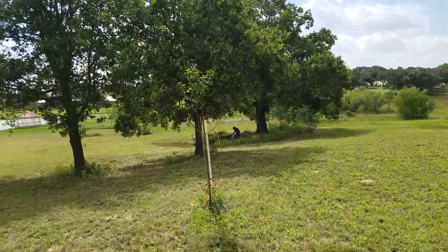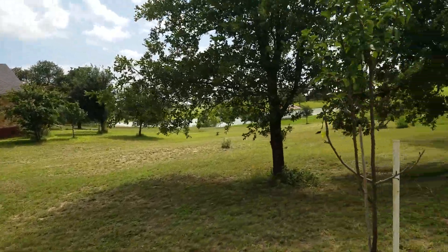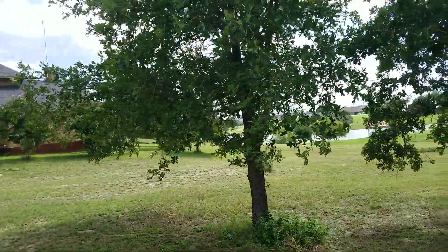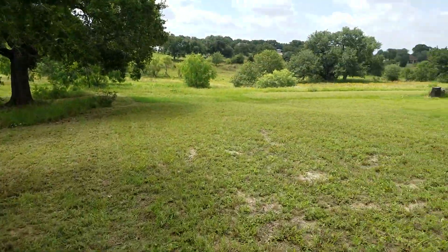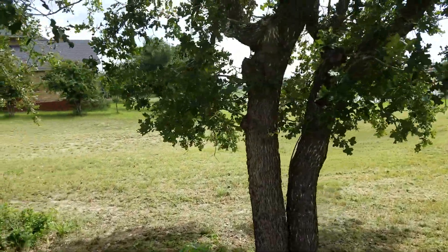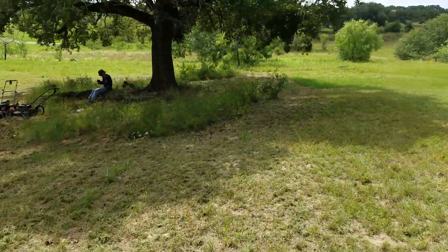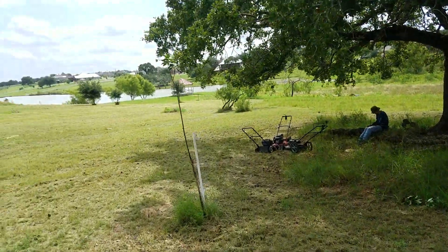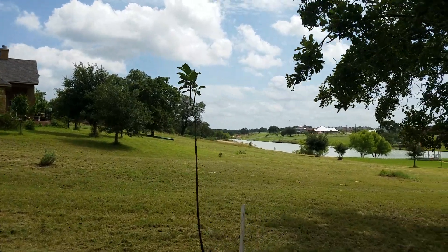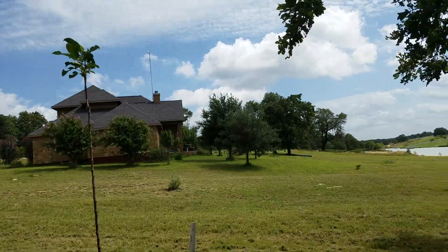Coming up on the mower now — as you can see it's a pretty big backyard with a lot of sand, which is hard on the blade. Actually the blades were all rusty, so the sand kind of polished them up, which was a good deal. You can see the tall grass over there — keep in mind the grass was pretty tall when I started mowing.